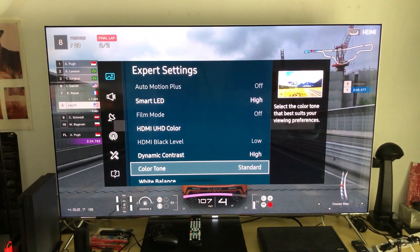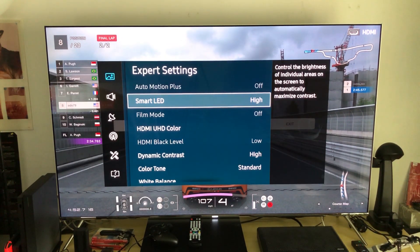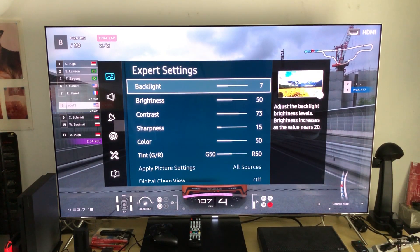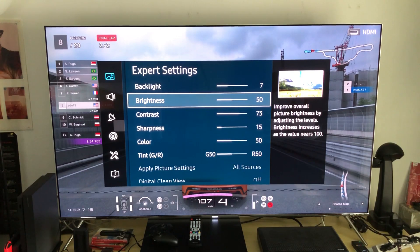I'm using Gran Turismo Sport on PlayStation 4 Pro as an example. Dynamic contrast you can leave at high. Smart LEDs I would put at low — you don't need to be at high. For backlit, I chose to leave it at 7 because this is a night time mode. I don't recommend using this mode during the day, but as I'll show you, you can still use it during the day — the only thing you're missing is that peak brightness, but it's healthier for your eyes.